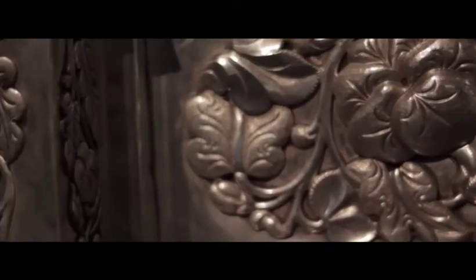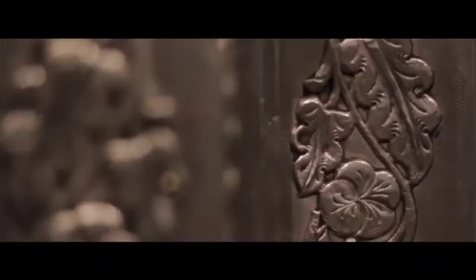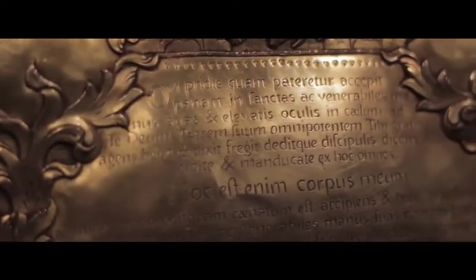The tabernacle in early colonial churches was usually made of wood. There are beautifully carved Molave ones still extant, although a majority of them have lost their original polychrome and gilding. As towns became more prosperous and churches became bigger, tabernacles too were upgraded and silver became the material of choice for the richer parishes.